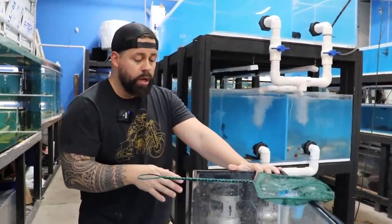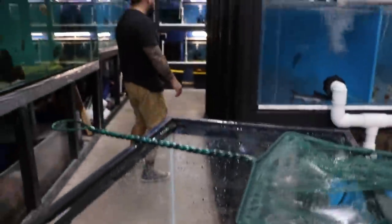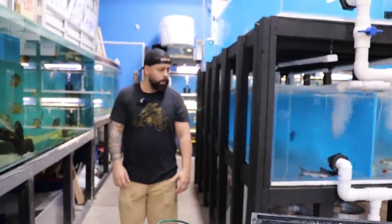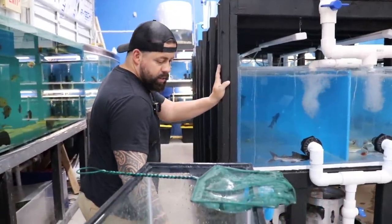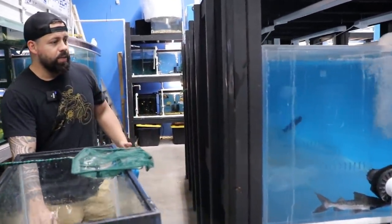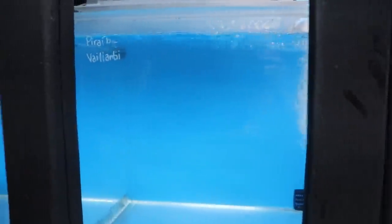Red tail barracudas — as you can see their shape, they like current. So we're gonna find a tank that has a lot of current for them so they can feel comfortable in their new home. This tank right here I like the way it's designed because it does have a lot of current, so this is good for endo tarpons, barracudas.